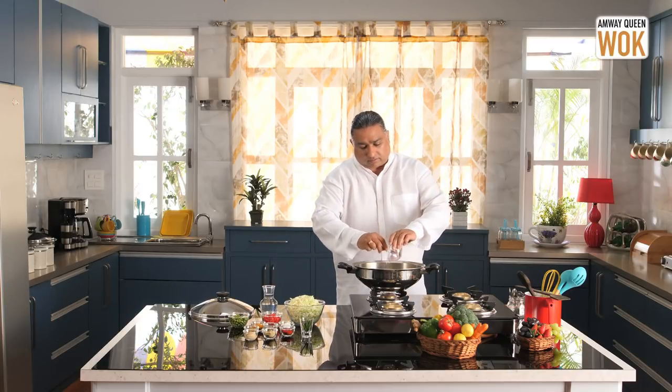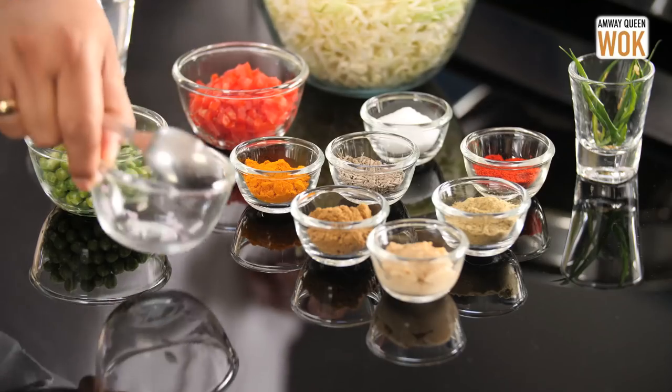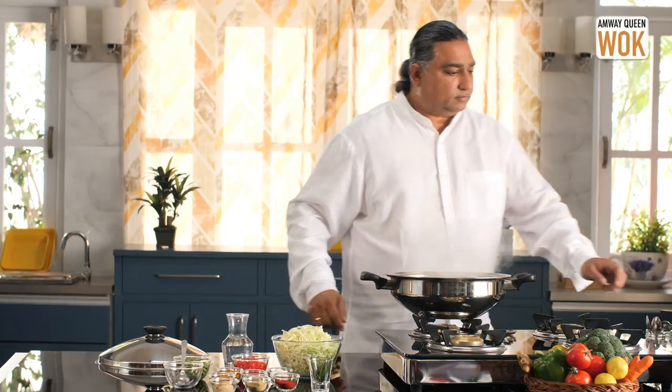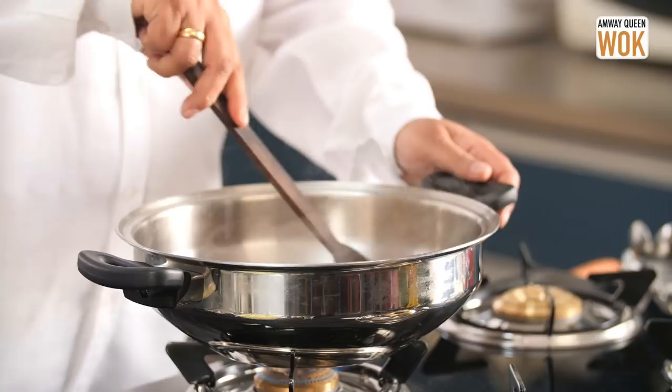The jeera is dry roasted. All the essential oils have come out. I'm going to add some onion and one tablespoon of water, and I'm going to cook the onion in this one tablespoon of water till they become translucent.